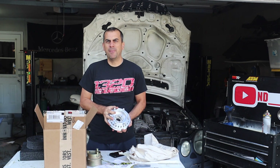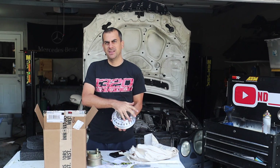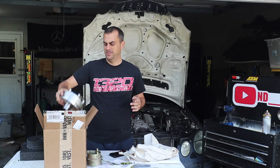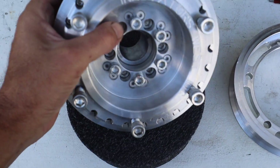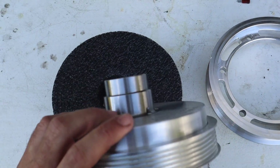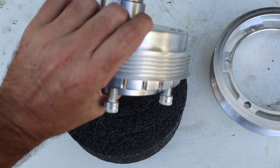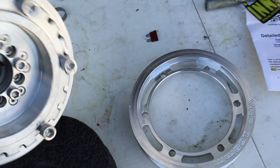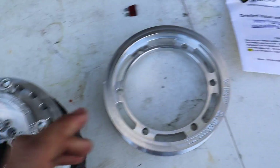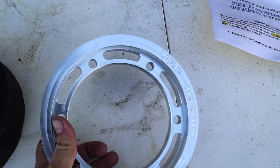The huge benefit of this is if I ever want to go up in boost, it's just six Allen bolts and I can go up in boost. Here's a better look at the parts - so here's the actual crank pulley. All built, so you got no more of that rubber or anything that could break off. It is SFI certified, so you're good there, and then you have the 168 millimeter ring.